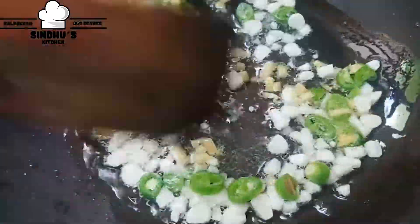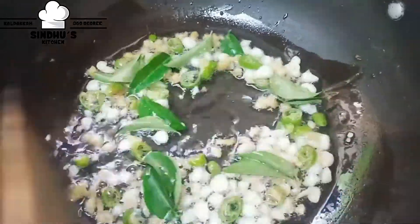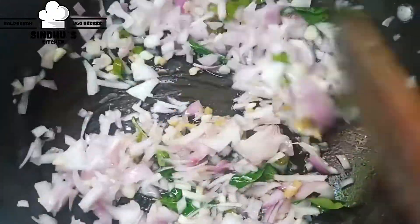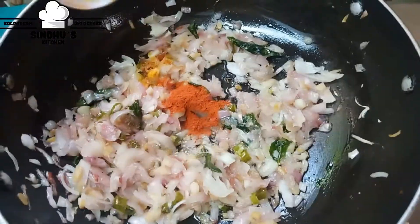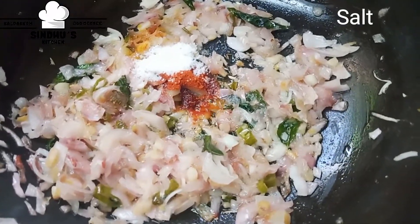I will add some of these vegetables — add 2 vegetables. Add some vegetables. Add 1 spoon of chili powder, then add 2 tablespoons of chili powder.